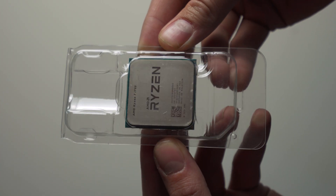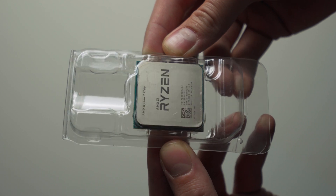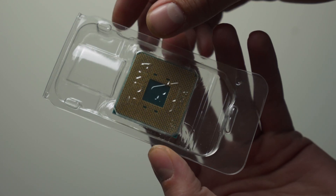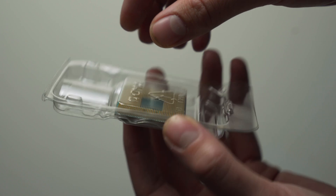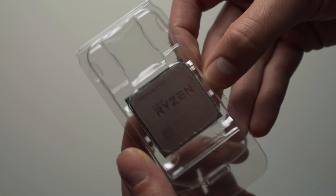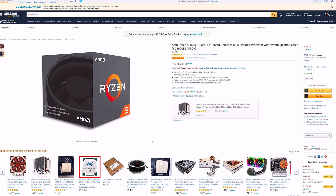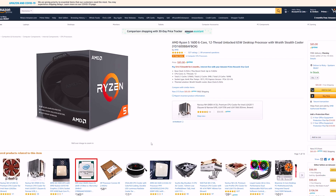The CPU I chose for this build is the Ryzen 7 1700 with eight cores and 16 threads. This first-gen Ryzen processor is still amazing for gaming, editing, and streaming — I know this because I used to daily drive one. I found it on Facebook Marketplace for only 60 bucks. But if you can't find a deal on the used market, I suggest going with the Ryzen 5 1600 AF which can be had for only $85 brand new on Amazon and is basically the CPU of choice for a build like this.